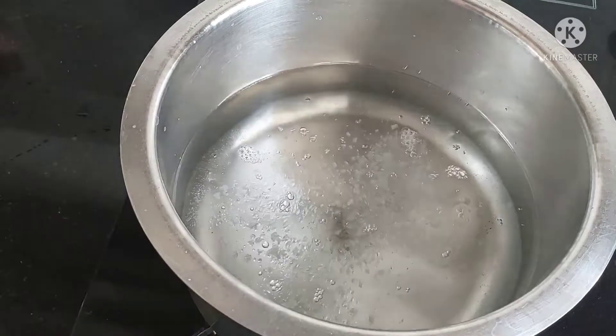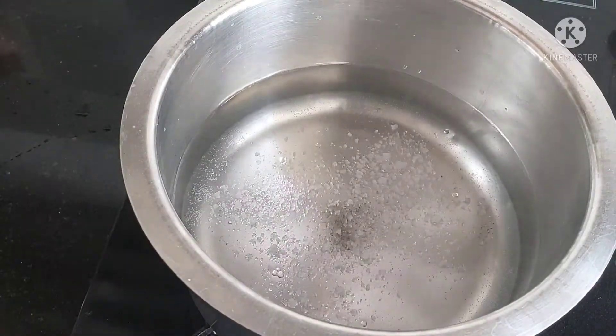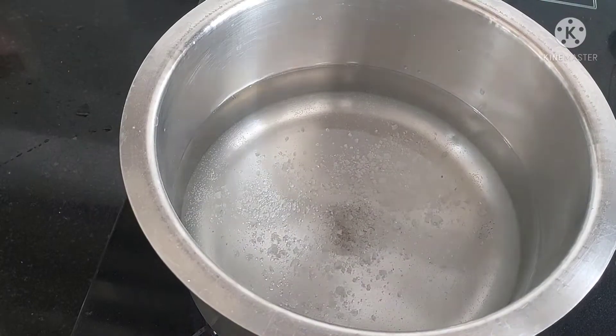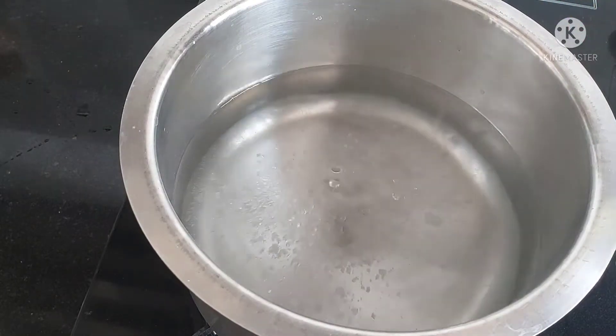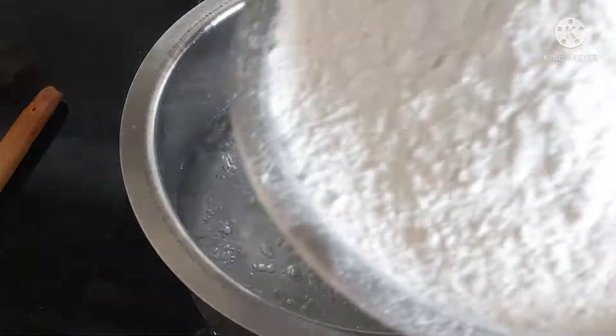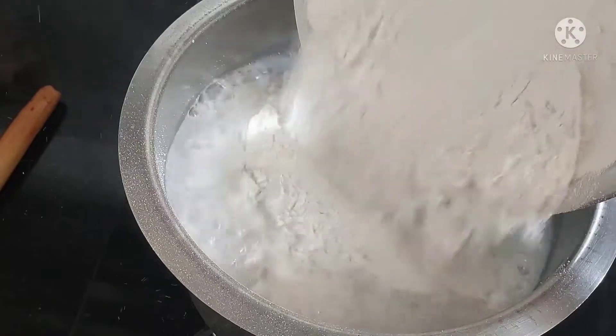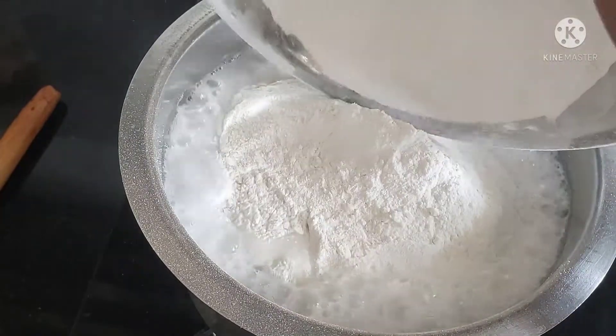We will start the first half of our breast. First, we will plant the breast in a half. We will plant the breast for 20 minutes.